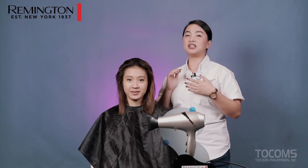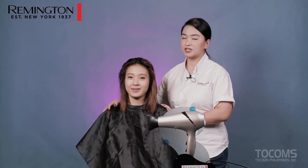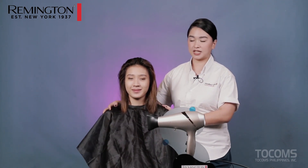So for today, we will be using our Remington Infinite Protect Hair Dryer. Our model for today is Phoebe. What we'll be doing on her hair is a half-up overlap hairstyle. Let's start!